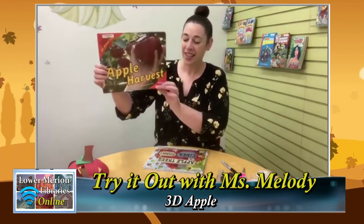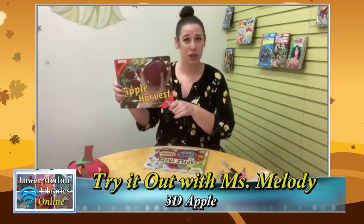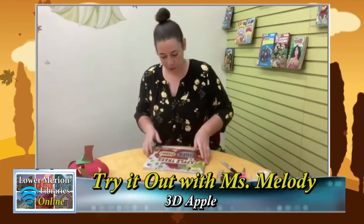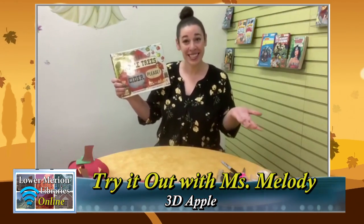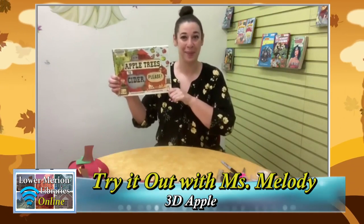The next book is non-fiction: 'Apple Harvest' by Calvin Harris. It has a lot of really good facts about fall, apples, and things we do with apples. It's a nice short book — good for toddlers and preschoolers with a shorter attention span. The last book is called 'From Apple Trees to Cider, Please!' This follows a family going to an apple orchard, the things they see there, and they get to watch apple cider being made — seeing it get pressed and all the steps to making apple cider. It also has facts in the back.